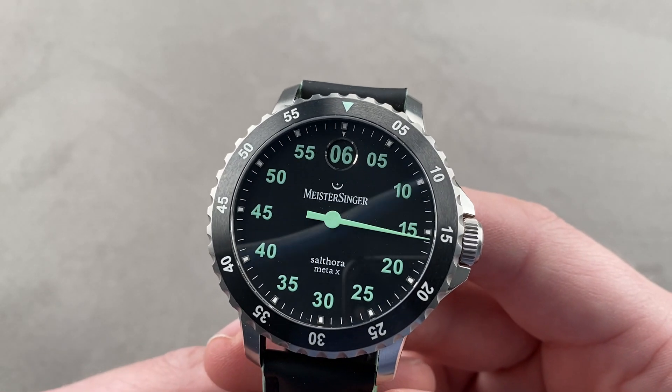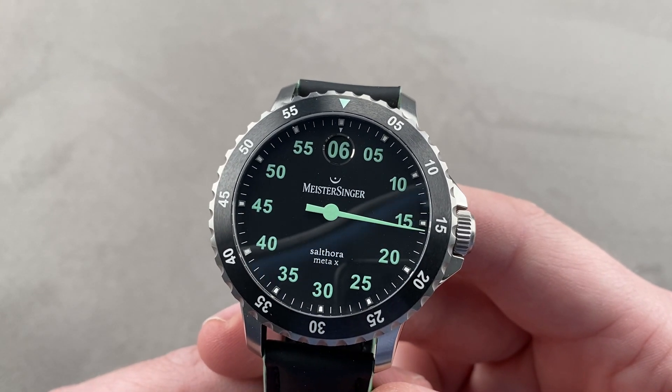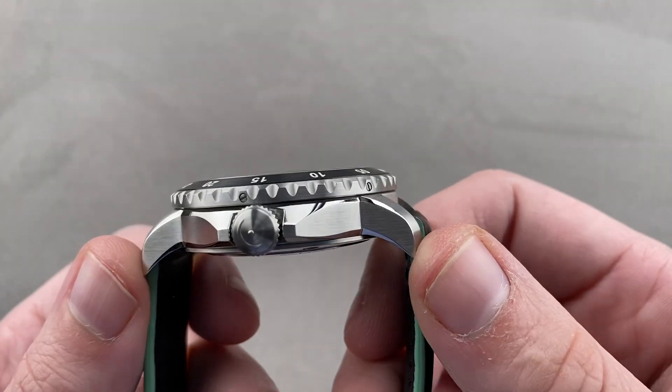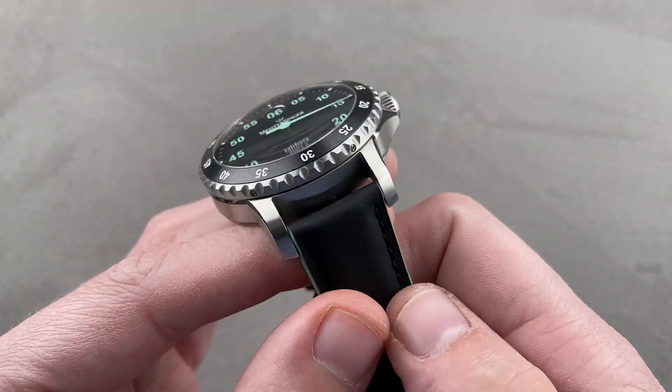Today we're discussing the Meistersinger Saltora Meta X, a sports-style watch launched back in 2017. It's 43 millimeters in diameter, 14.5 millimeters thick, 51.4 millimeters from lug to lug, with a 20 millimeter spacing between the lugs.